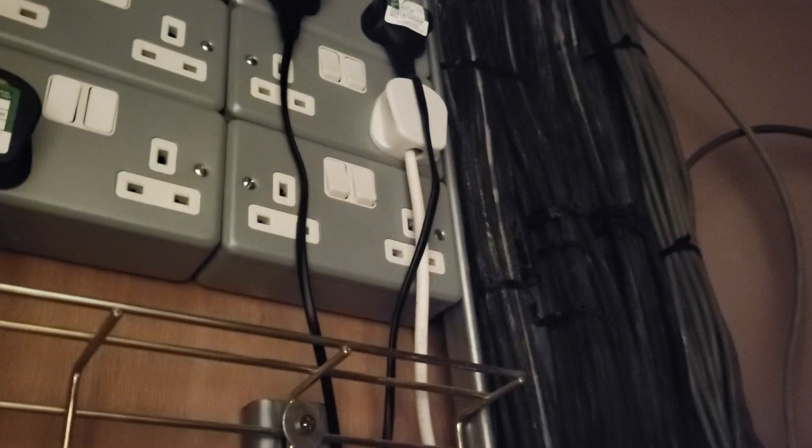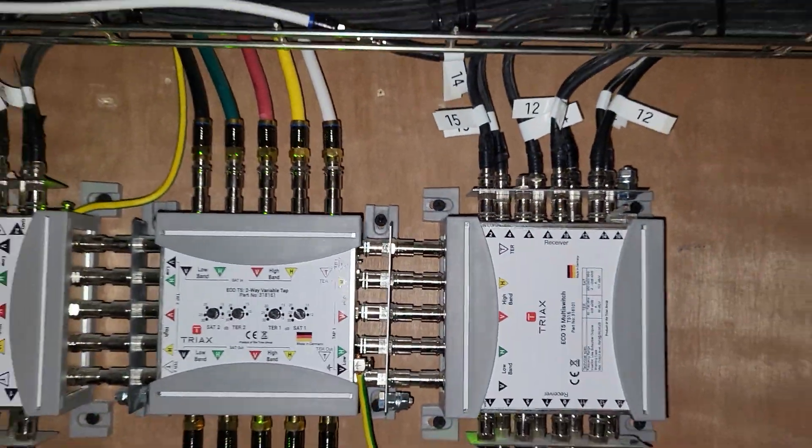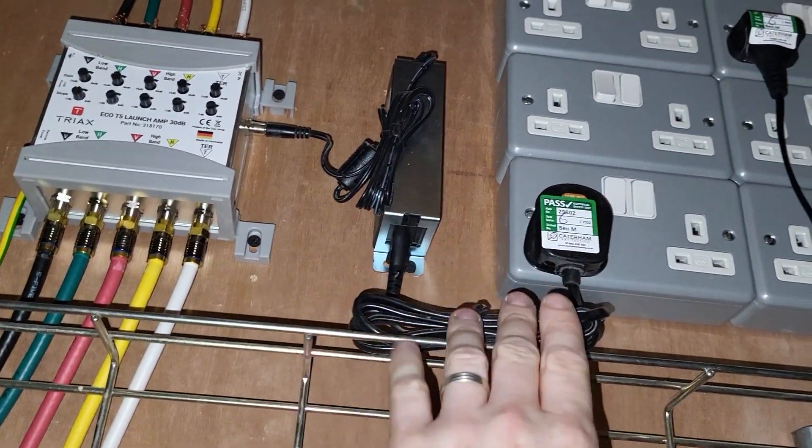Welcome back everybody, Ben the pack tester here. We're pack testing in a block of flats today, just in a comms cupboard in the hallway. We've got some AC adapters and figure-eight cables powering various pieces of equipment.